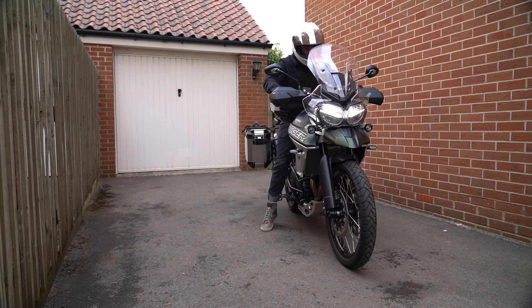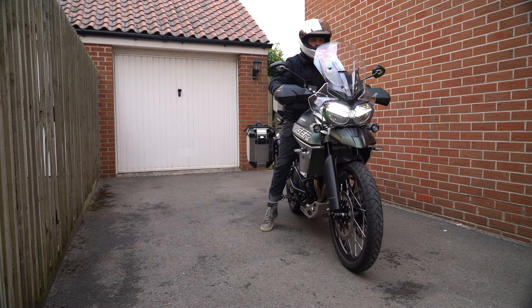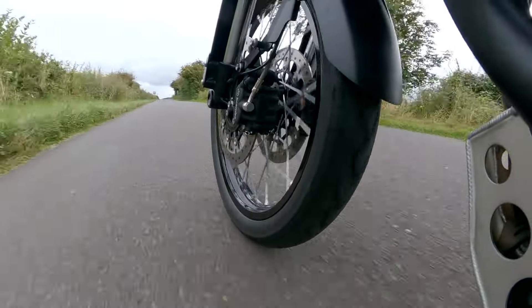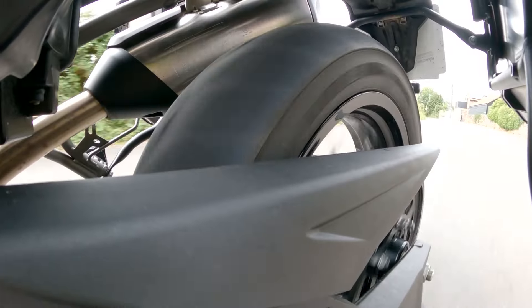Welcome back to another Motobob video where today we're going to focus on one of my bikes, this Tiger 800 XCA. I bought it a couple of months ago because I found that I'm just doing so much motorway work, going to events, going to dealers, picking up press bikes. The Bonnie and the Trident weren't really cut out for that and this is absolutely perfect for it.